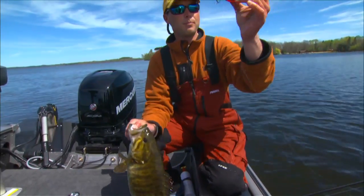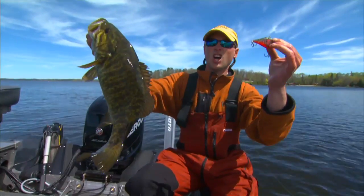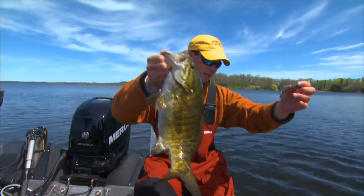One of the most impressive features of these baits — not only do they catch all different species, but it's definitely their ability to cover water and find the active fish.